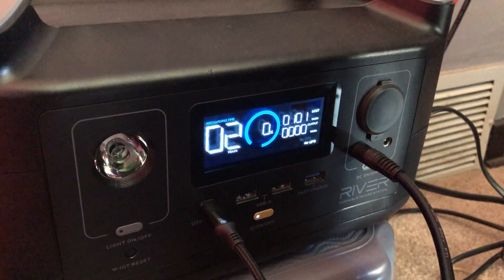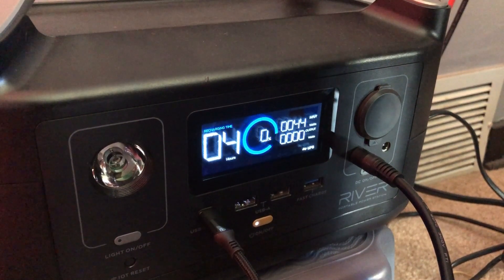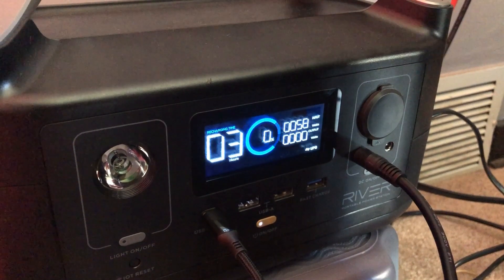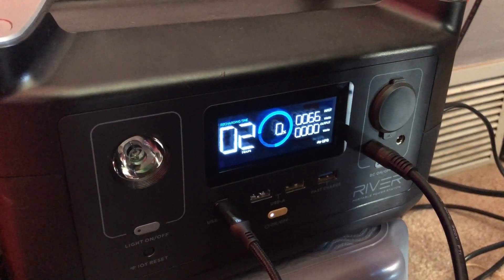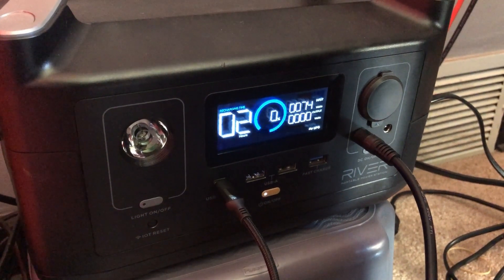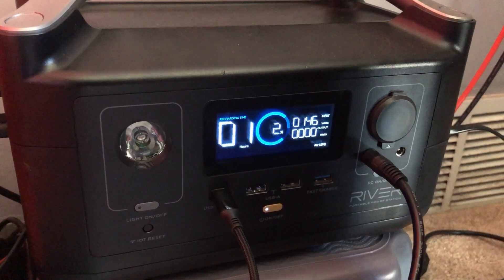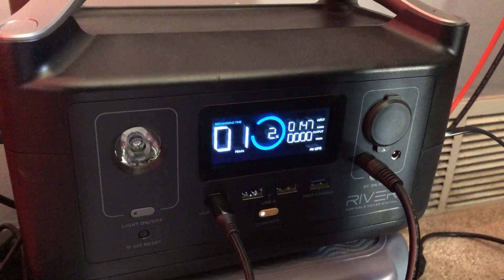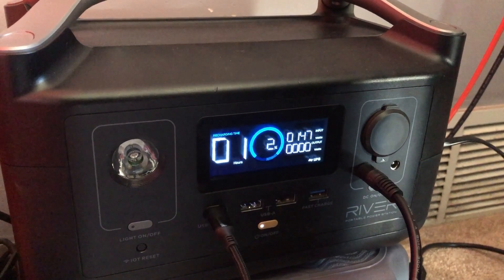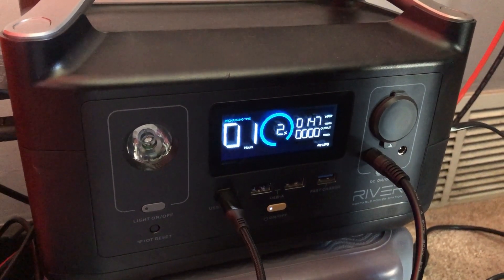Now it seems to be behaving like a power station should. It's at 0% so I'm going to cut it some slack. In the meantime, I'm putting my internet on something else. I'll come back in a few minutes. It's going up to 73 watts. I shall monitor it. Now this is more like it — back to normal. I had to power it on and back off for it to do this. It's still getting about 150 watts — that's what I need to see. EcoFlow, you've been warned. Shots fired.